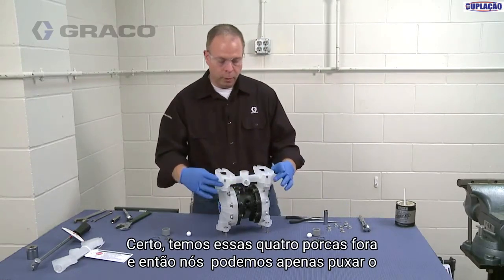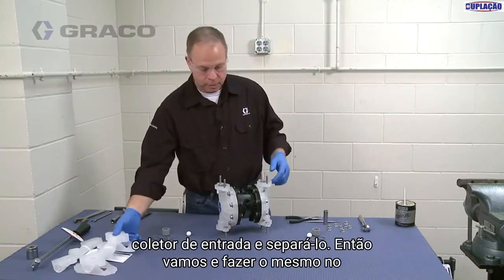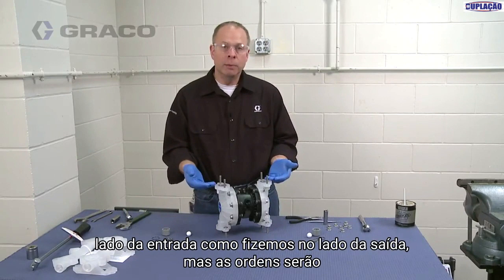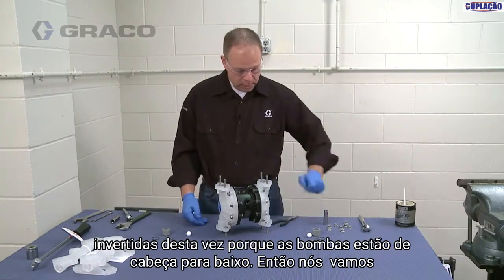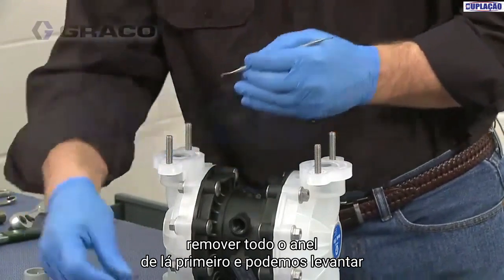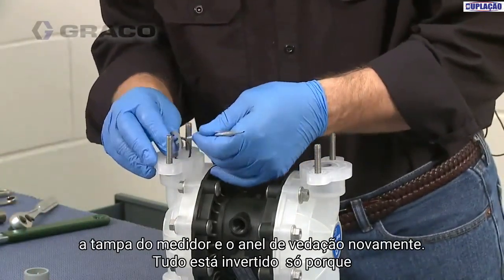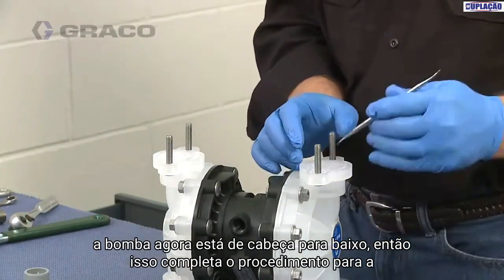We have those four nuts off and we can just pull the inlet manifold off and set that aside. We're going to do the same on the inlet side as we did on the outlet side, but the order is simply reversed because the pump is now upside down. So we're going to take our pick and get that O-ring removed first, then lift the cage, grab the ball, and remove the cage cover and O-ring.